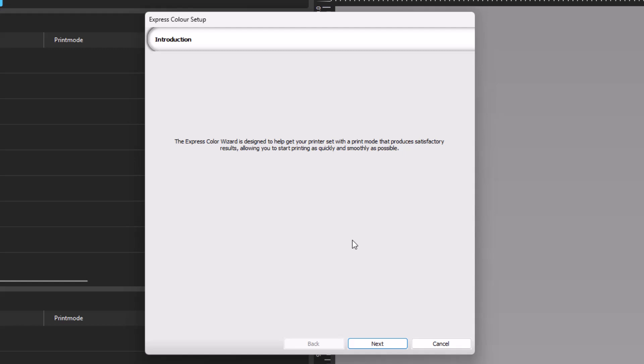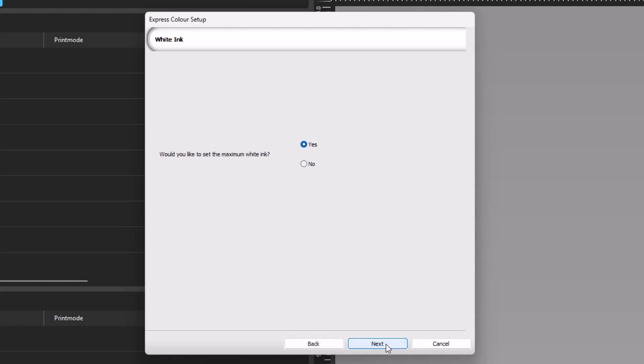The initial dialog states the wizard's purpose: to help set up a print mode that will produce satisfactory results, allowing the user to start printing as quickly and smoothly as possible. Click Next. The next dialog asks if you would like to set the maximum white ink. Select No if you wish to skip setting your max white, and click Next.